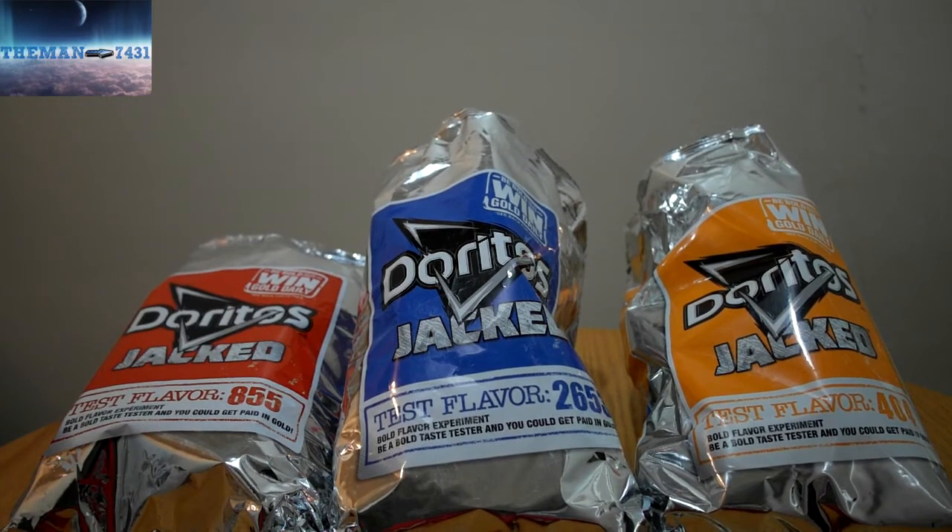This is the man 7431, getting ready to sign out. If you guys like this video, give me a thumbs up, subscribe to my channel, and comment down below — tell me what you think of these new Doritos Jacked. I don't know about going to the website to try to win $1,000 in gold because those flavors are kind of everywhere, but I could be wrong. Go out there and give it a shot! As always, comment, subscribe, thumbs up this video. This is the man 7431, signing out — I'll catch y'all on the next one.